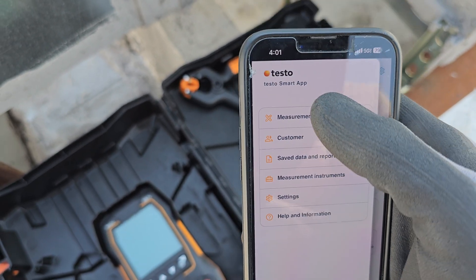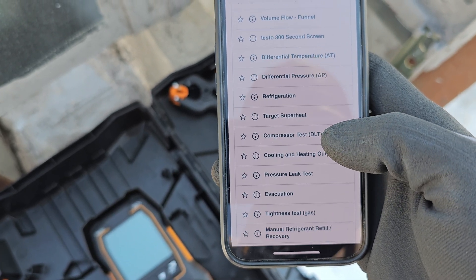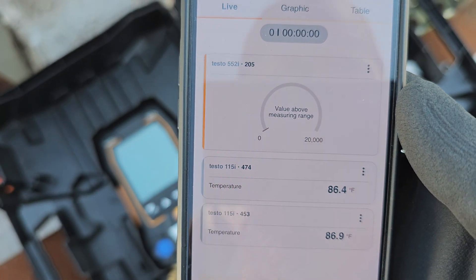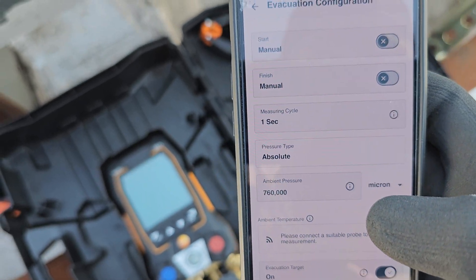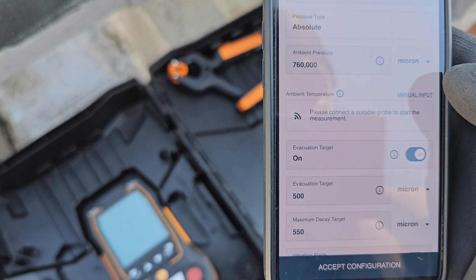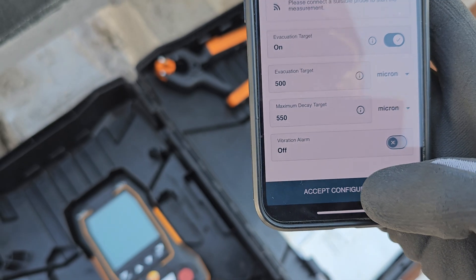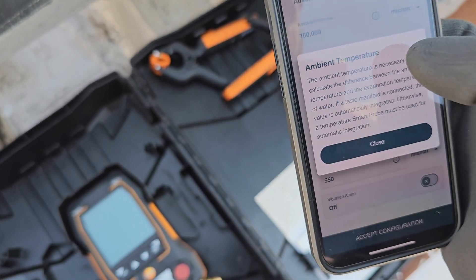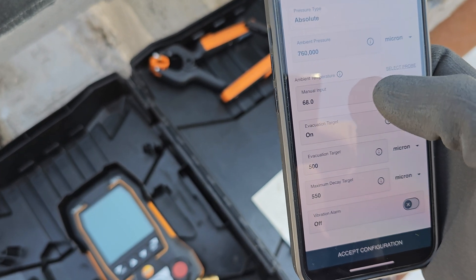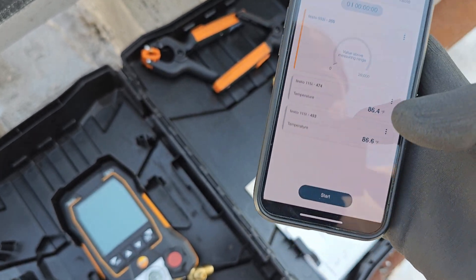We can also go into vacuum mode without the manifold. Let's see — measurements, then evacuation. There we go, we're in vacuum mode. I can start the test. It's asking for a temperature sensor — I have a sensor connected, not sure why it's not picking it up. I've got two sensors connected right here. It's just being a little silly.